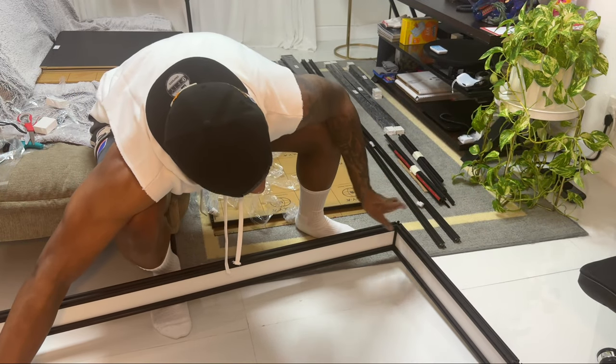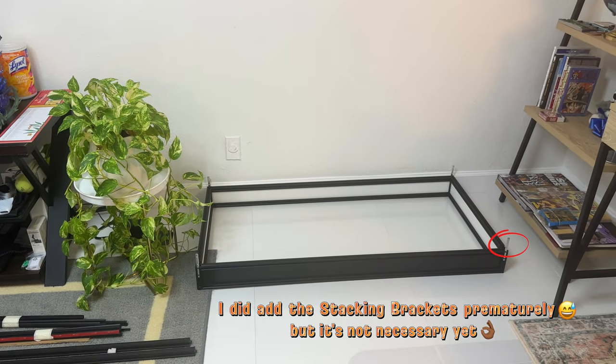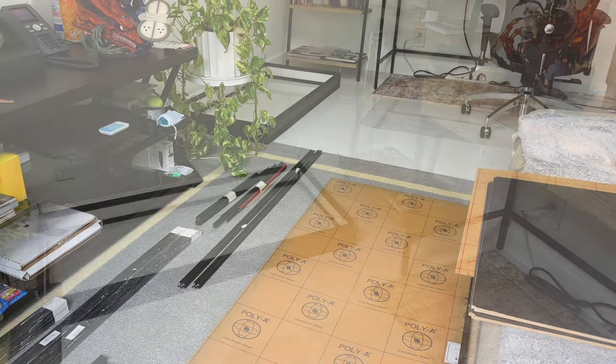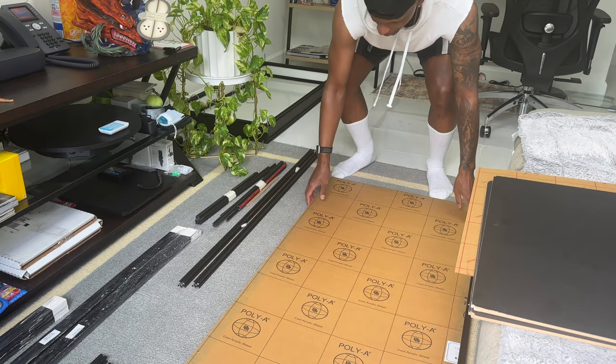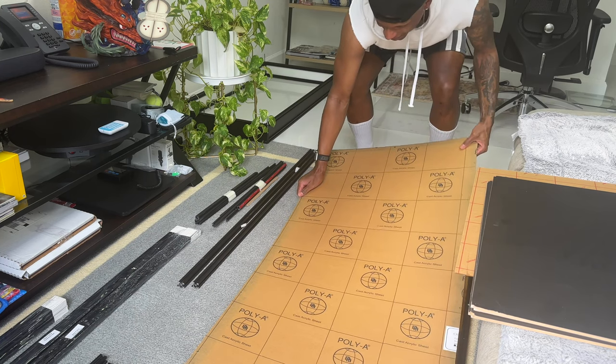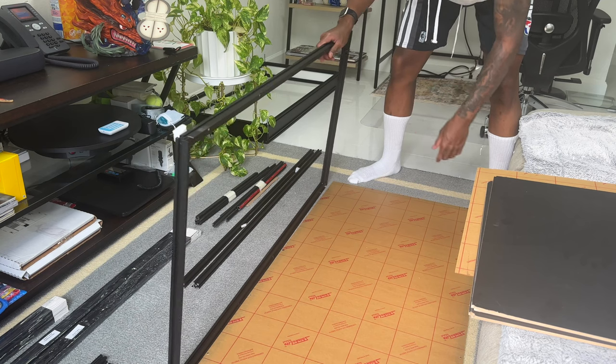Our riser is one piece and it's in the appropriate place. Now let's go ahead and get to the other parts. We need to move on to start doing the shelves themselves — we got the riser done. The bottom parts are the acrylic pieces.